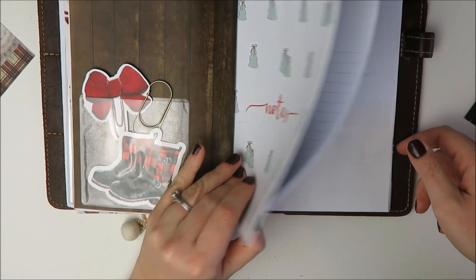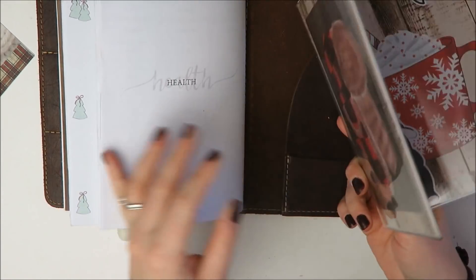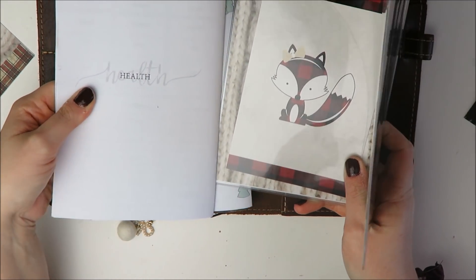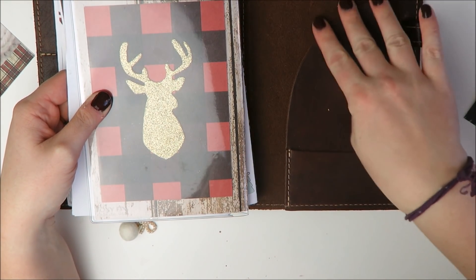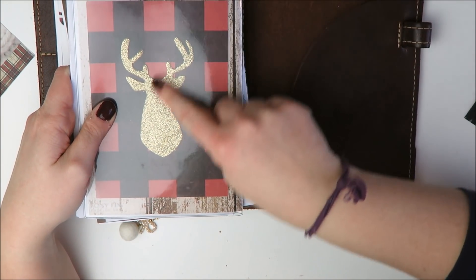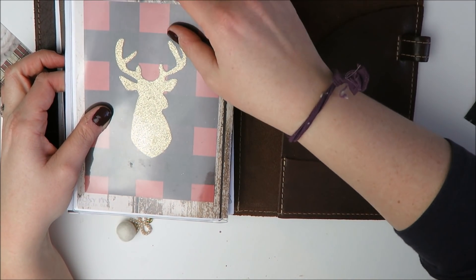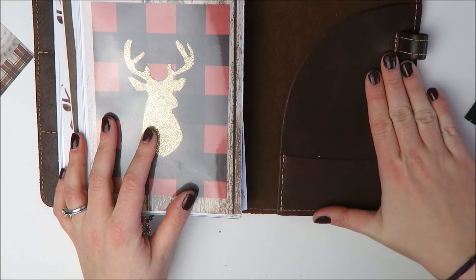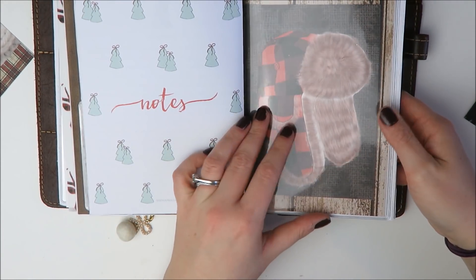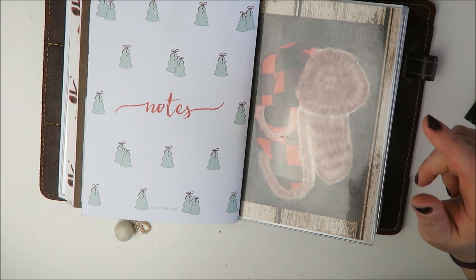And then on this one, I'm debating for this final vinyl one — I might do that one in the very back because number one, I just love the way this one looks. And so when I go to the back of my planner, which I do fairly often, then I'll see it. But then also I like having the vinyl dashboards be on the front and the back because I feel like they protect the leather of your traveler's notebook a little bit better. So we have that there. And so what goes around this insert is the question.